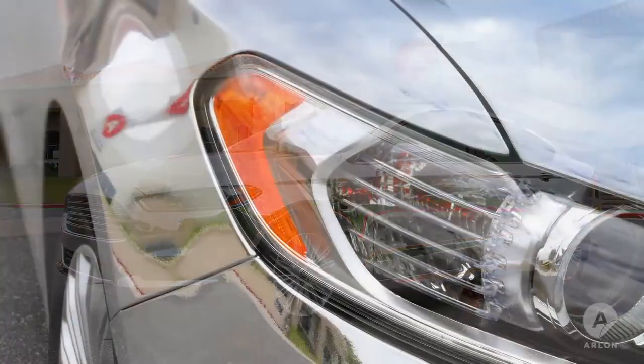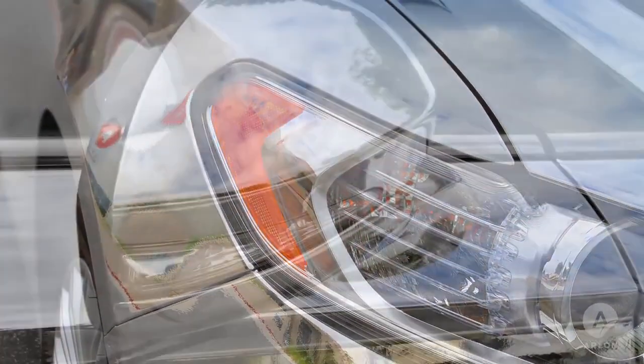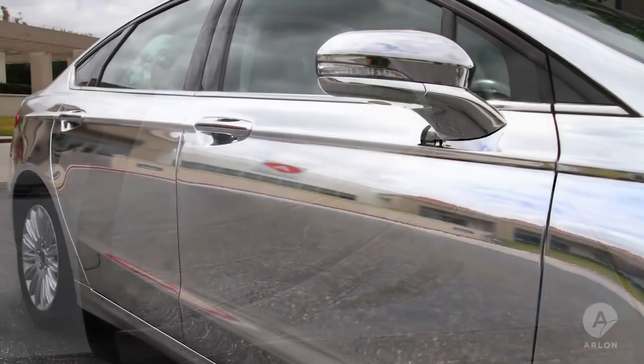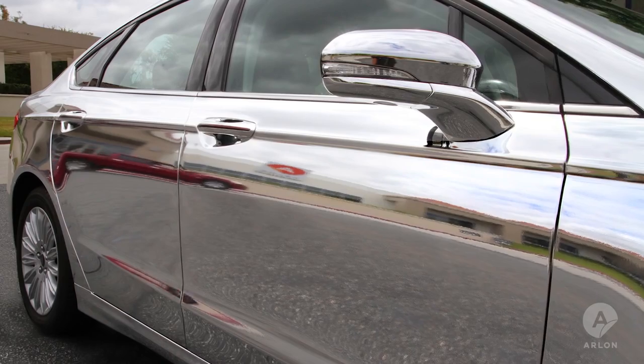Cars wrapped in chrome are bound to get lots of attention. People always get close to look at every detail, especially the finish, so it's important to learn how to handle chrome in a way that promises a perfect finish.